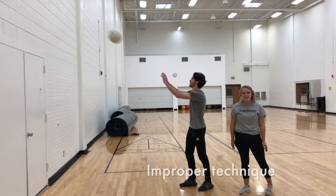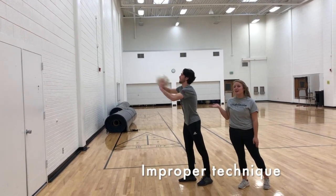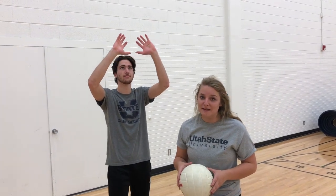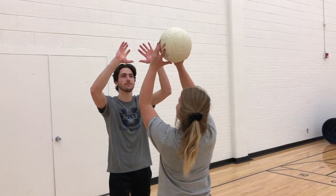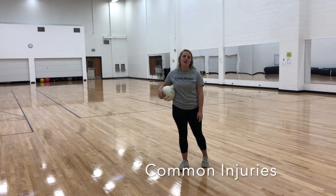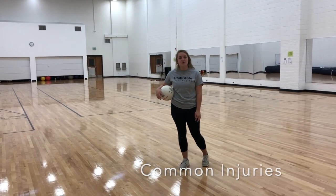The first common mistake in how to set a volleyball is not getting your body all the way underneath it. Another common mistake is improper placement of the hands. A common injury among setters is not having proper foot placement and rolling the ankle.